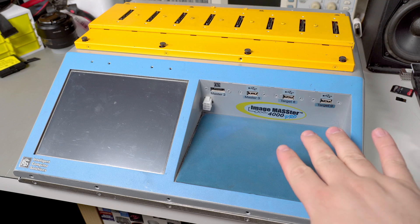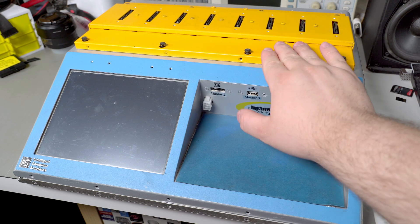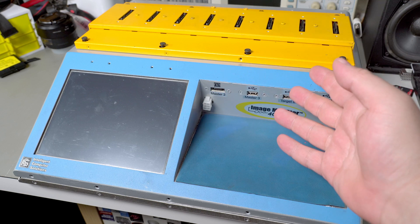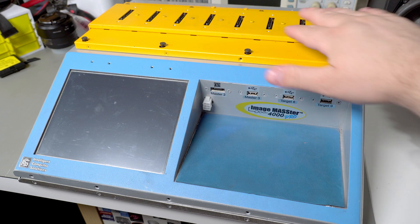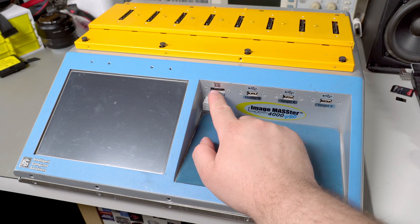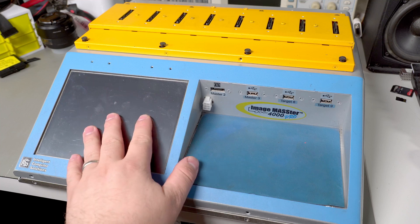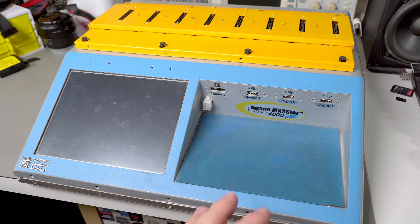Today I have the ImageMaster 4000 Pro from Intelligent Computer Systems. This device is used for cloning and erasing batches of hard drives. It has the ability to erase eight SAS drives simultaneously, and it can also erase serial ATA drives because they're interchangeable. This unit also comes with a few eSATA ports — there's a couple on the back too, and some USB ports. It lets you use a touch interface to either clone or wipe drives all at once, and it's used mostly for companies installing Windows images onto many drives at once.